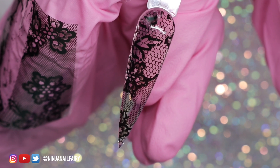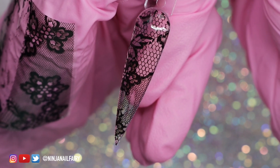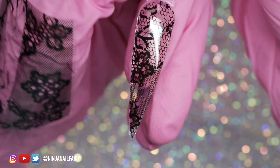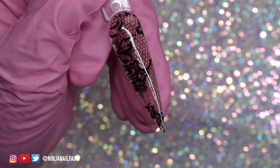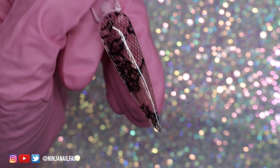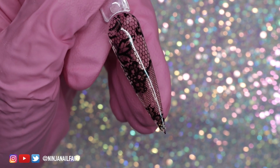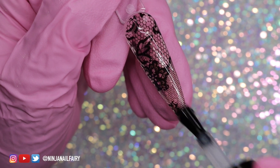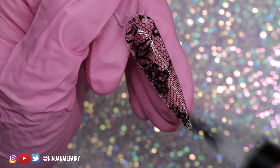Look at that — with just a little effort it looks absolutely stunning and it's perfect for Halloween designs, autumn/fall, Valentine's. The white lace will also be perfect for weddings over a nude — can you imagine? Literally beautiful.